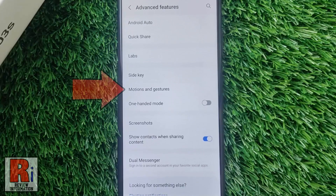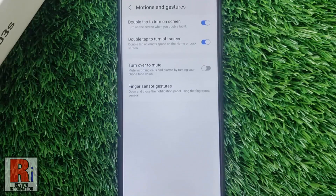Then go to Motions and Gestures. Here you will find Turn Over to Mute. Simply tap the slider to enable it.